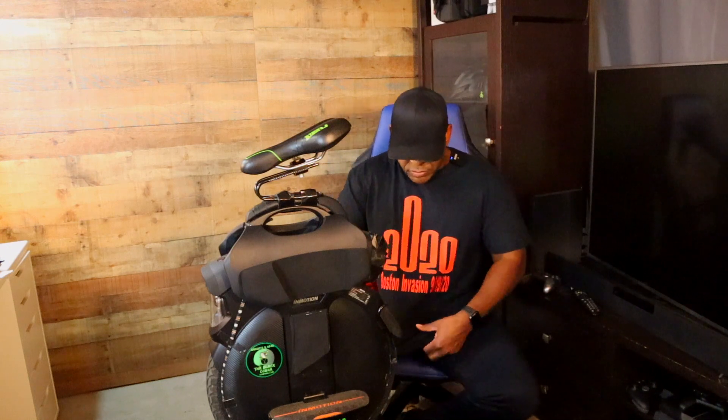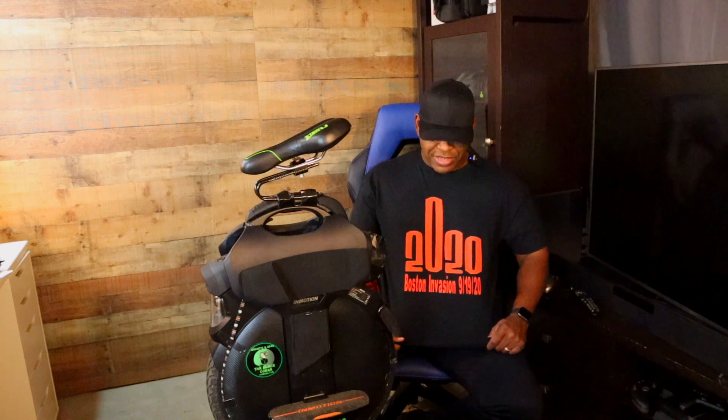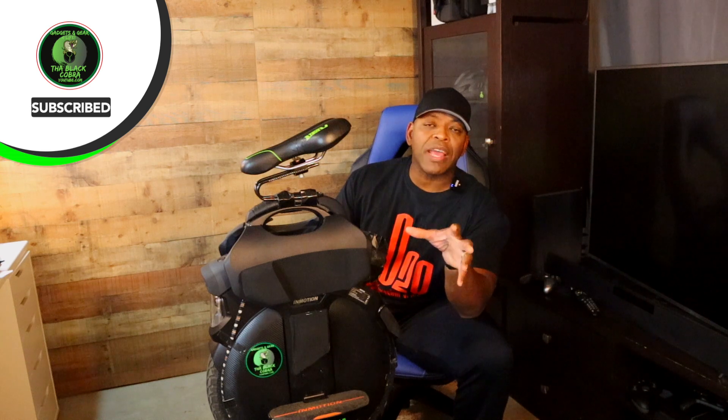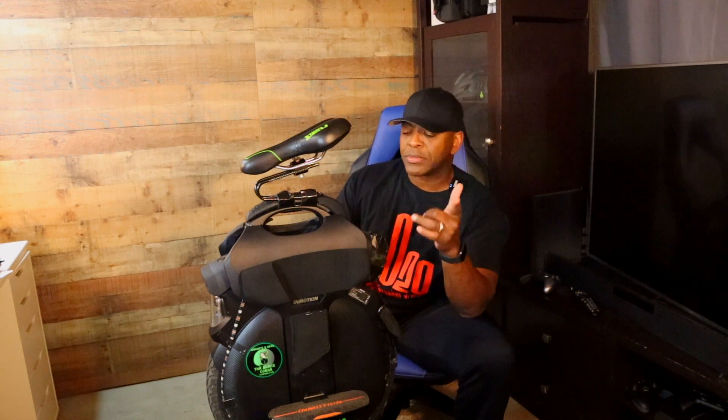Several people in the comments were asking for a how-to video, and here it is. First, I want to give a shoutout to the Boston Invasion — you can see my shirt here. Thanks to Panda Man Archie — appreciate you brother for putting things together. I wasn't there in the morning and didn't ride overnight, just a couple of hours, but I had a good time. What's up Tarik — I met quite a few people, saw David Yanson — good to see you too brother.